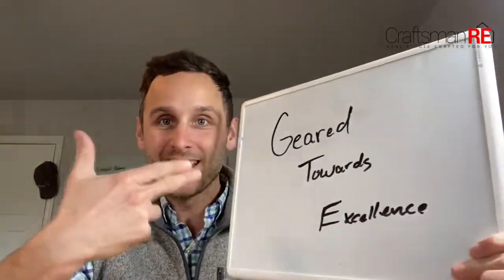All right, gearheads, welcome to Geared Towards Excellence where we, like we always do with Craftsman Real Estate, take a craftsman approach to excellence.